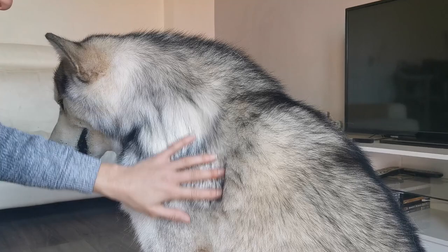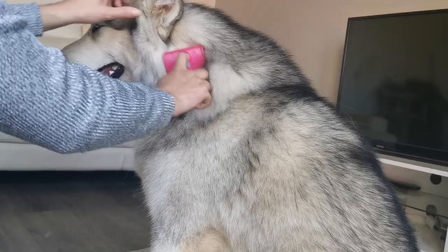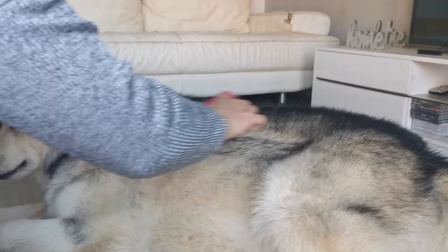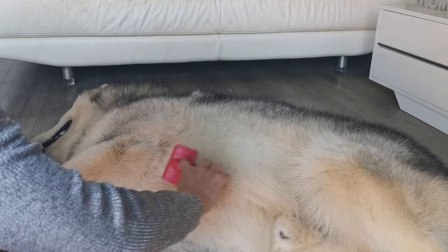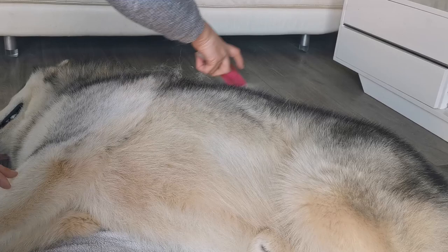I've got a blow dryer that would blow his coat out, but I thought I'd just do it with a brush this time. I haven't bathed him yet purely because there's absolutely no point in bathing him when all I'm doing is bathing loose hair, so later tonight he will be getting a bath as well.